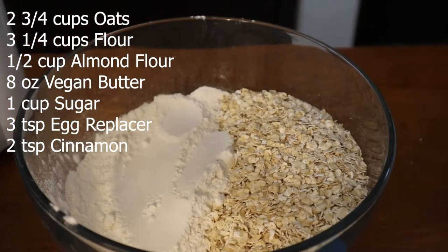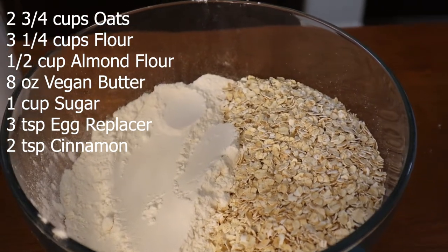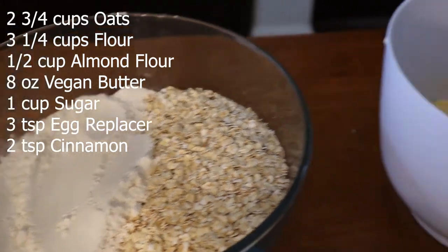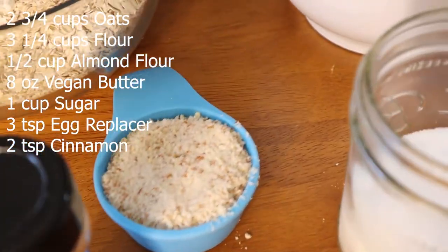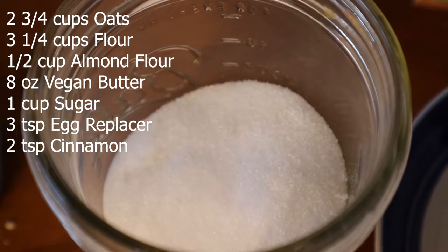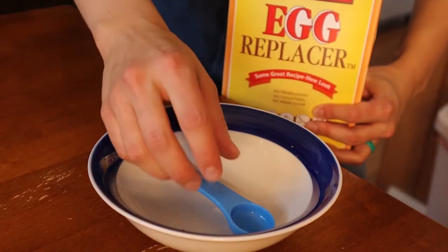For this recipe, we're gonna be using an egg replacer — I'll show you how to use it. We're gonna need two and three-quarter cups of rolled oats, about three-quarters of a cup of flour, eight ounces of vegan butter, some cinnamon, half a cup of almond flour, one cup of sugar, and then the egg replacer. We need to replace two eggs.